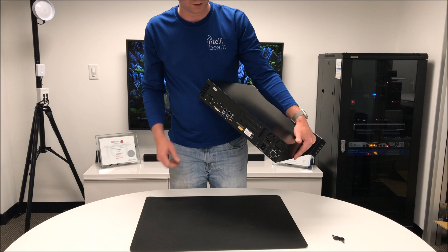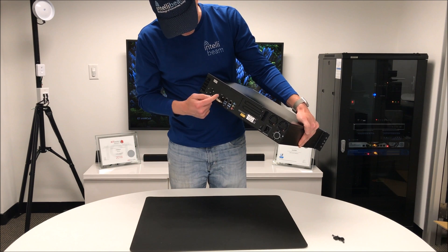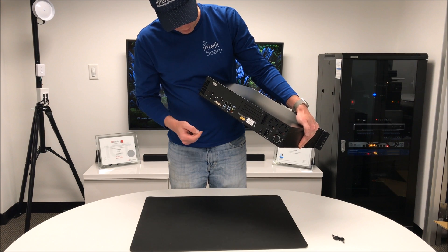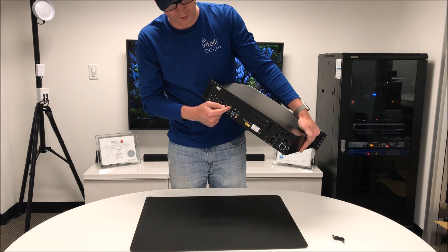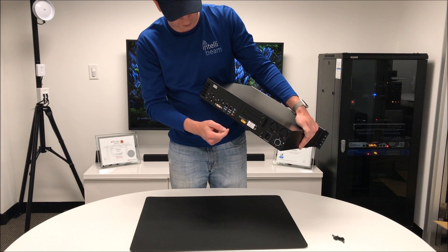It supports up to 128 cameras and has a 3-year warranty. On the back we have comm ports, DVI, HDMI, two more comm ports, four USBs, and two LANs. Milestone recommends having one LAN for the cameras coming in for recording and the other one for the viewing stations.